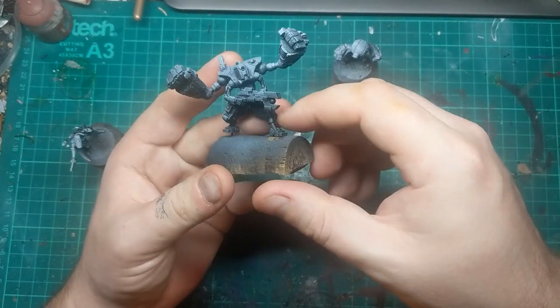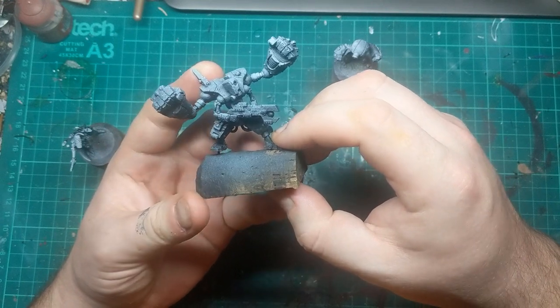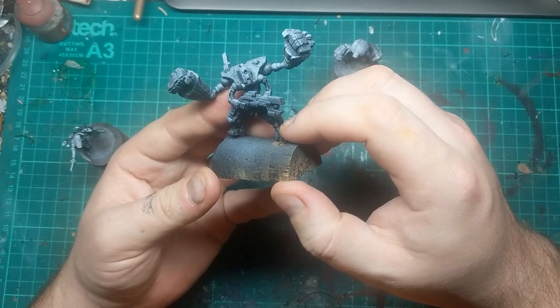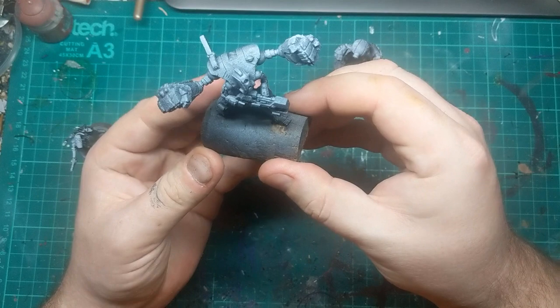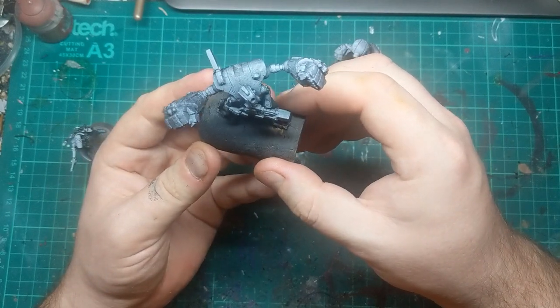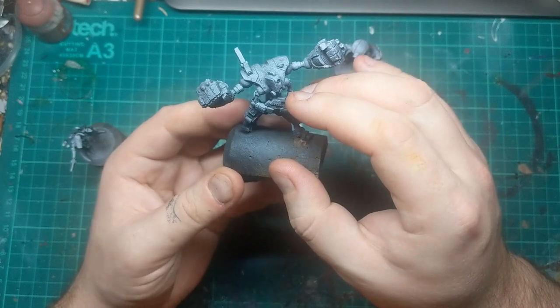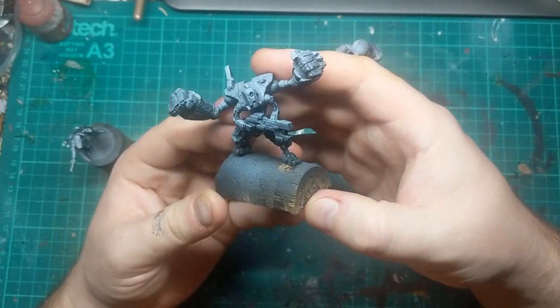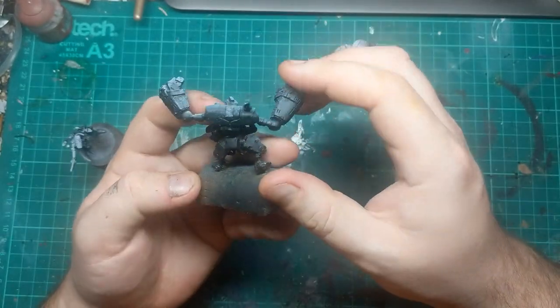This one really reminds me of something from 2000 AD — maybe ABC Warriors, a bit Judge Dreddy. There's something of that ilk about him. He's obviously very comic book with those giant hands. So I'm going to do him a lot brighter — I'm thinking bright red and yellow for his main armoured parts, really exaggerated. We might even try some hazard stripes on the backs of his fists.